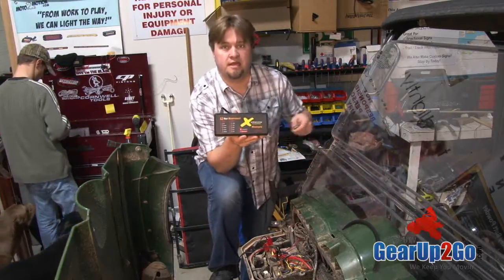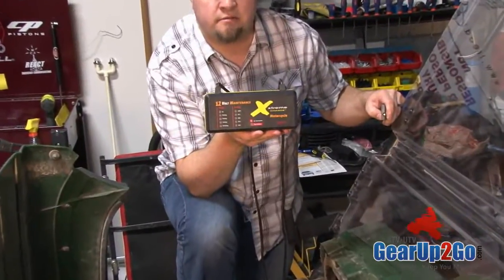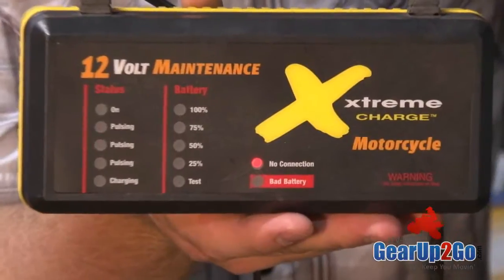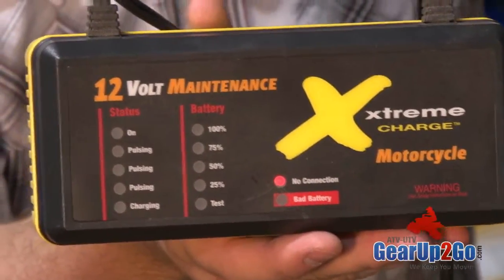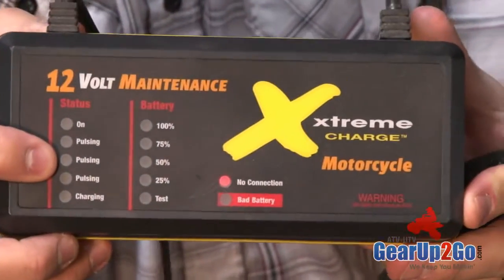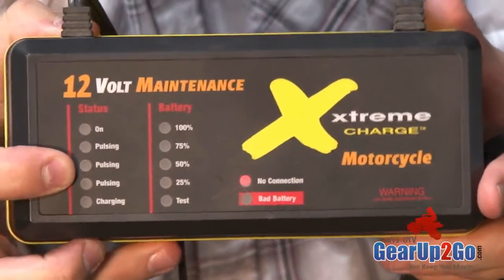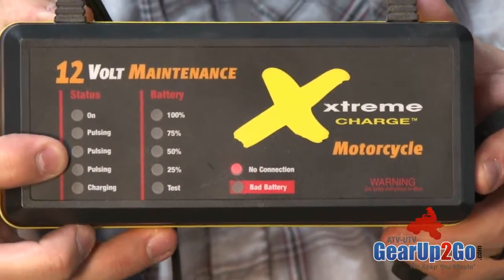And if you take a look at it here, it is a very durable unit. It has many different functions and features on it. You can see that it has the pulsating feature, which is a patented feature. It actually desulfates the actual battery plates inside, so you can bring back a battery that doesn't quite have the charge that it used to.